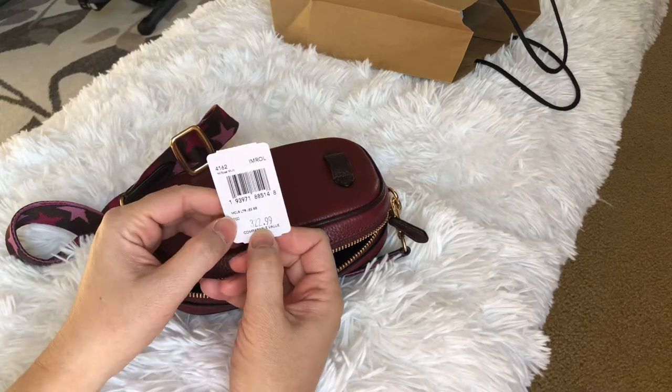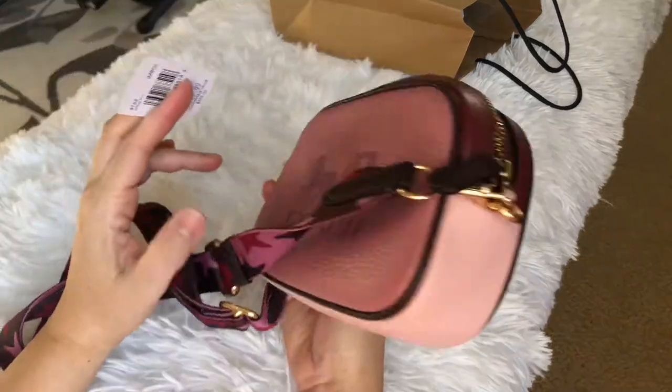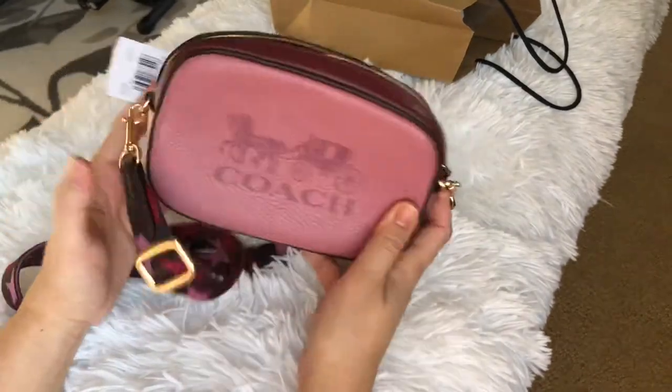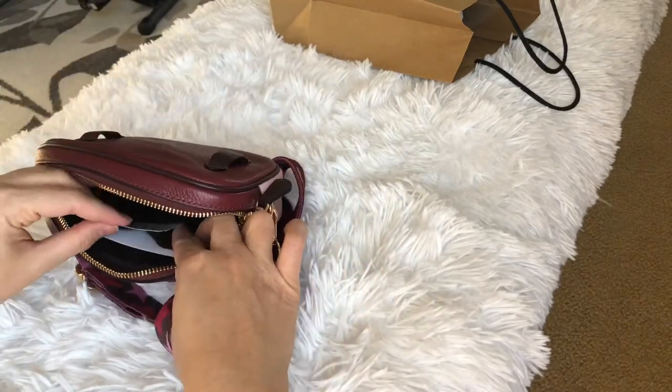This one retails for $328 and it went on sale for $322 plus tax. And it went on sale again — this style is probably called... okay, this is the same style as the other one I got, let's see what it's called.